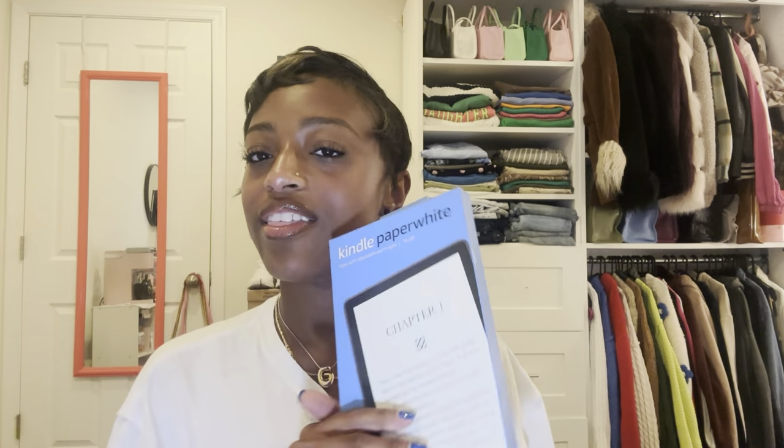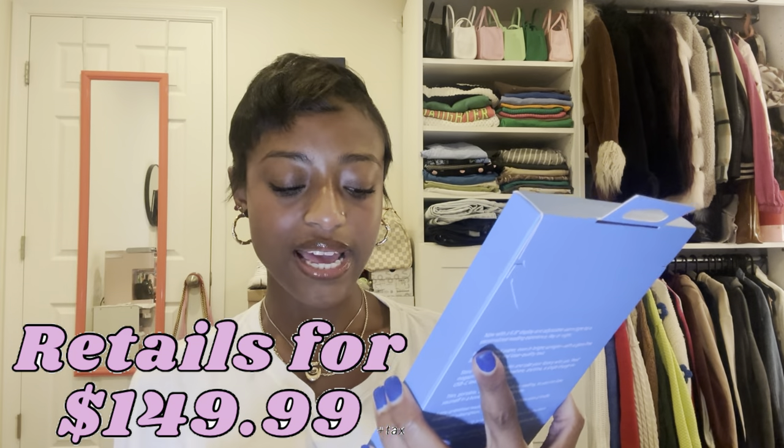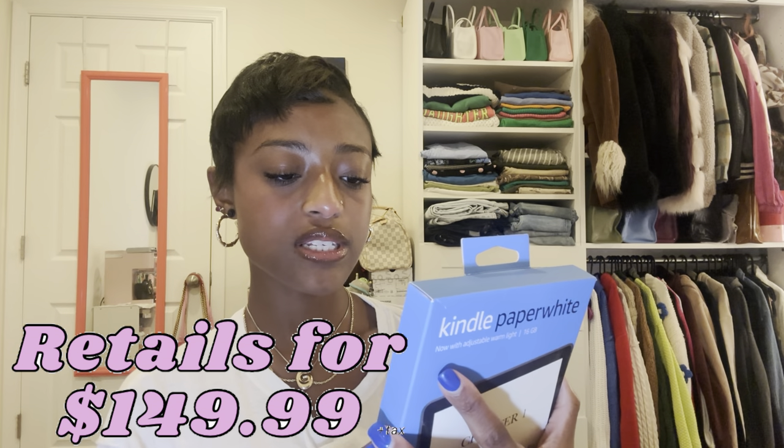Every night I read, and if you are a physical copy reader you know that sometimes laying down and trying to read a book just doesn't work out. So this will help — it'll be good on the go. I got the Paperwhite with an adjustable warm light and it's 16 gigabytes, a 6.8-inch display for a personalized reading experience day or night.